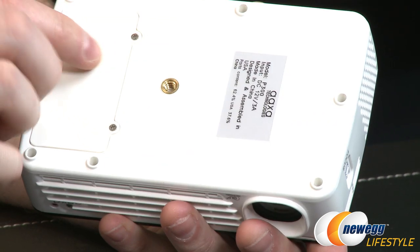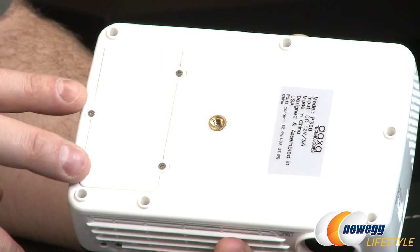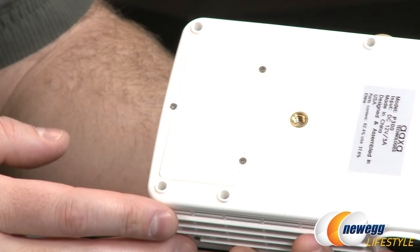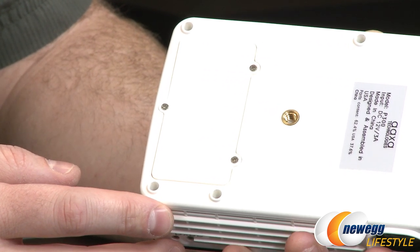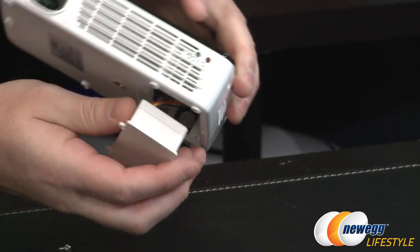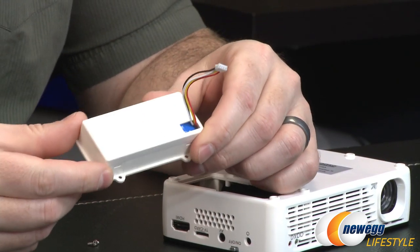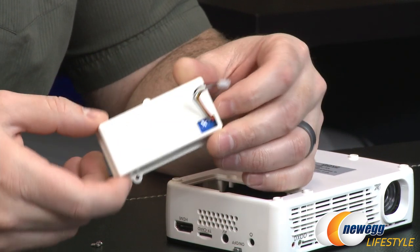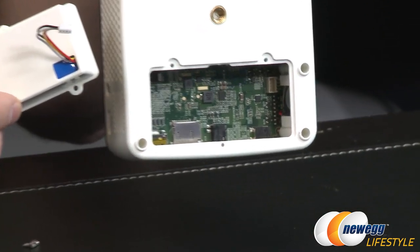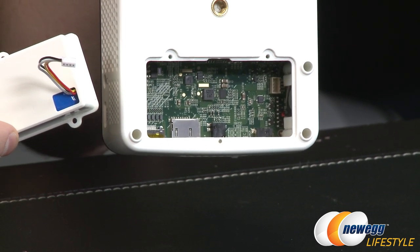On the bottom there's a standard tripod mount that works with the included tripod, and a battery compartment. The battery is currently installed on this model — again, it's sold separately. To remove it, you take out three screws and pop it off. The battery snaps in via a small cable that connects to the internal housing, and provides about an hour of use for this P300 projector.